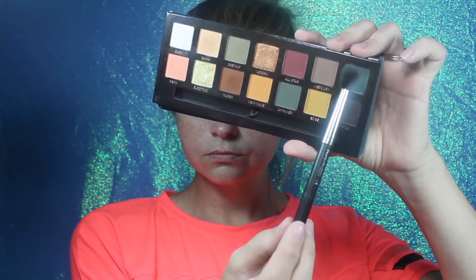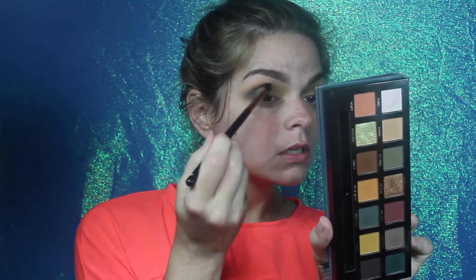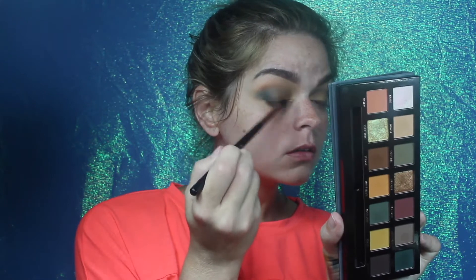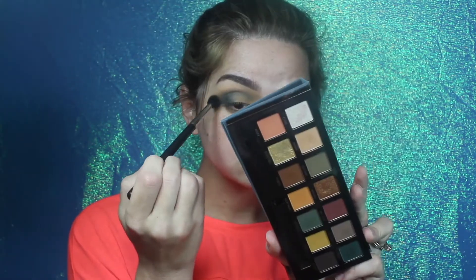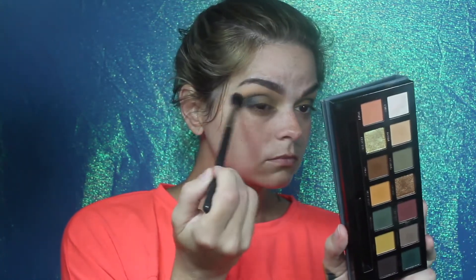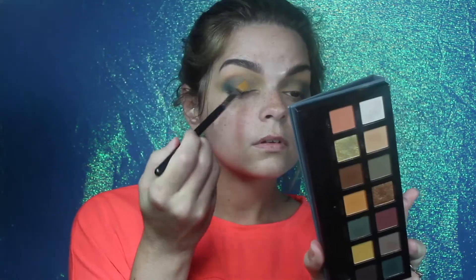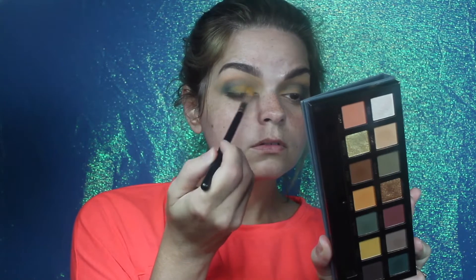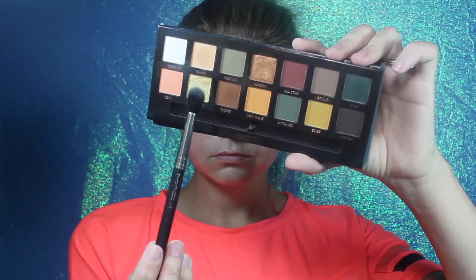Next, using the E45 — a small pointed blending brush — going into Axis and very gently blending that into the outer V. Pick up just a little bit of color to blend that in; you don't want to go too heavy with the dark colors. Using the original fluffy blending brush, going back into Dawn and New Wave and just blending out those harsh lines, then rebuilding that yellow color right over the lid.